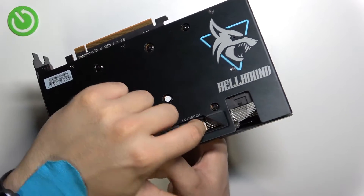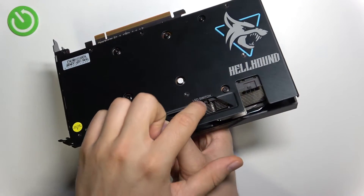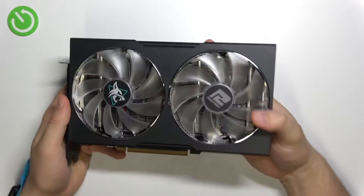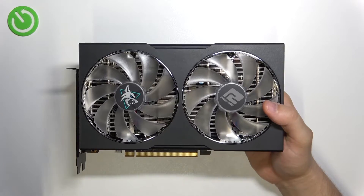Just do it gently and don't break this little plastic part right here. That's all for this video. If you find this video helpful, remember to like, comment, and subscribe.